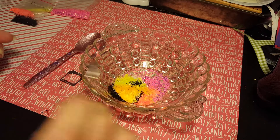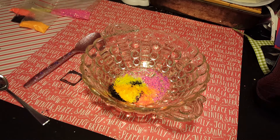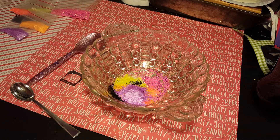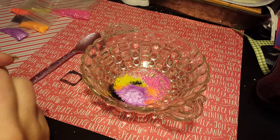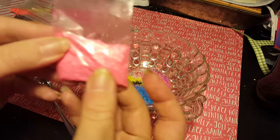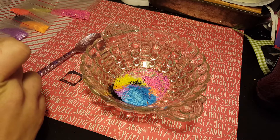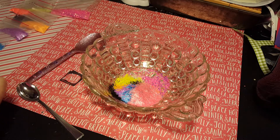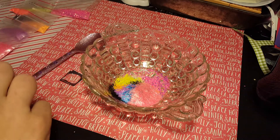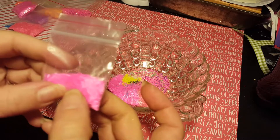It doesn't take much of this tinsel anyway — a little bit of tinsel goes a long way. Then blue, and like a coral — this one's a little bit finer tinsel. See, it's real fine. I got a real fine pink one and this one's a big bag too. It's gonna be pretty. Then I have a longer shred pink one.